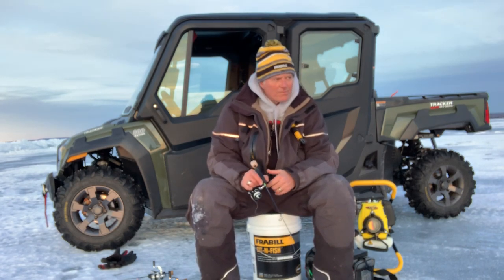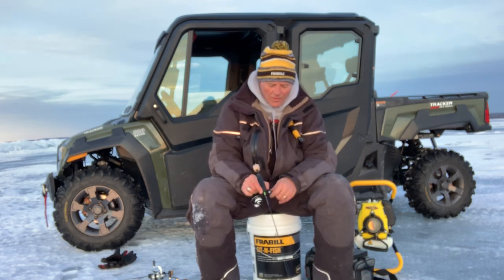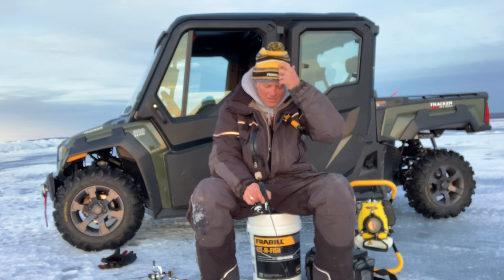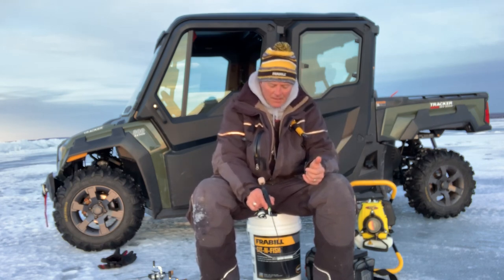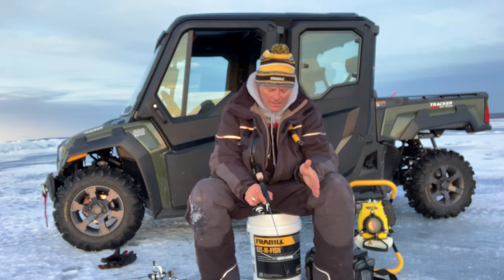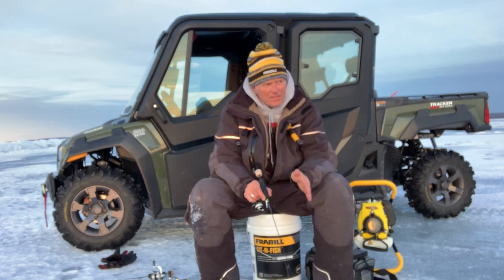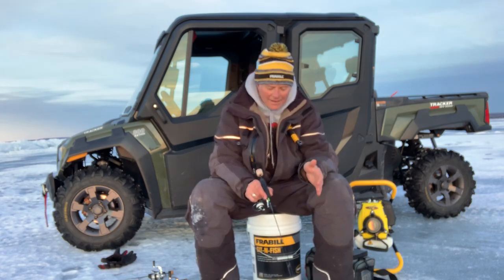You won't lose nearly as many fish with that as well. One thing with whitefish is making sure that you're constantly contacting the bottom. By contacting the bottom, you're going to draw a lot of fish in. The biggest mistake is just not moving the rod enough.